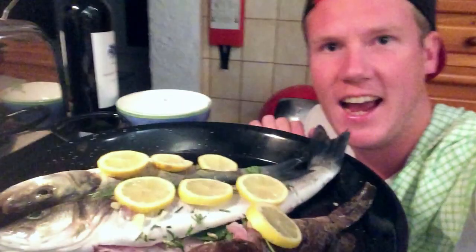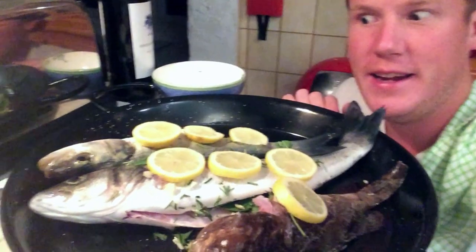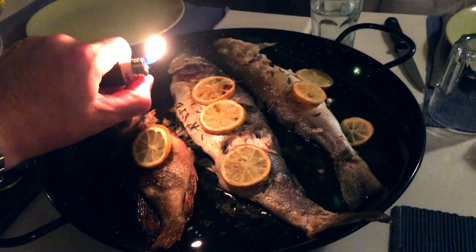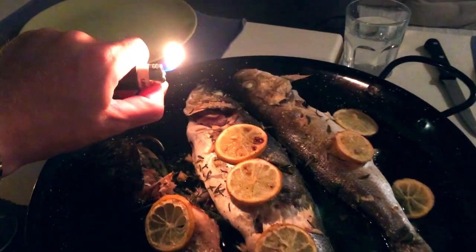I simply gutted the fish, filled it with thyme, garlic, sage, and lemon mixed together with olive oil, salt, and pepper. Then I preheated the oven to 180 degrees Celsius and baked the fish for about 20 minutes. Enjoy — it's a beautiful meal.